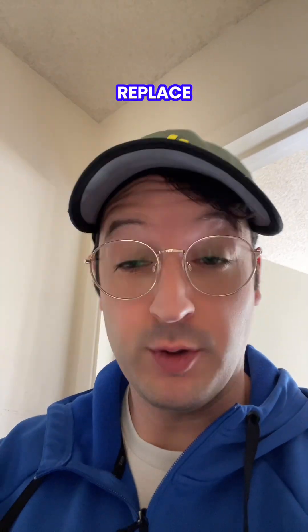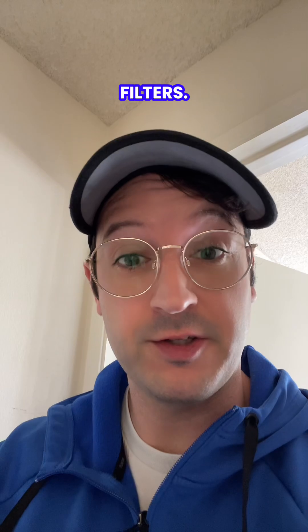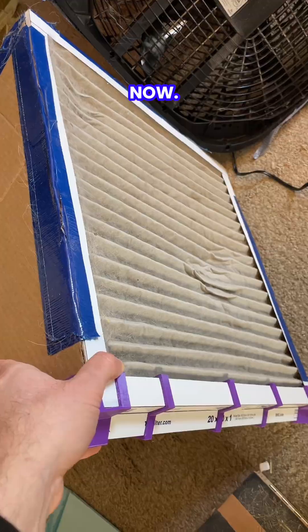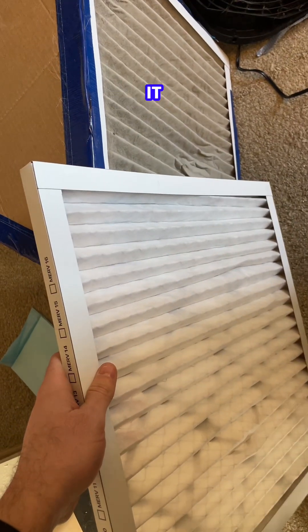Alright, it's that time of the year again. It's time to replace my Corsi-Rosenthal box filters. We have several animals, so this is what the filters are looking like right now. For reference, this is what I'm going to be changing it out to.